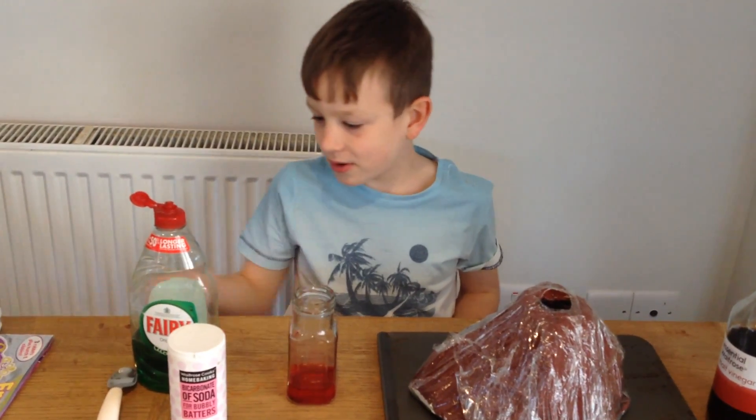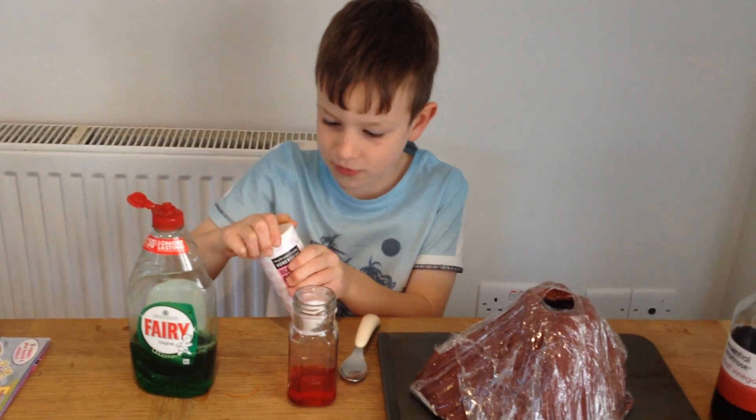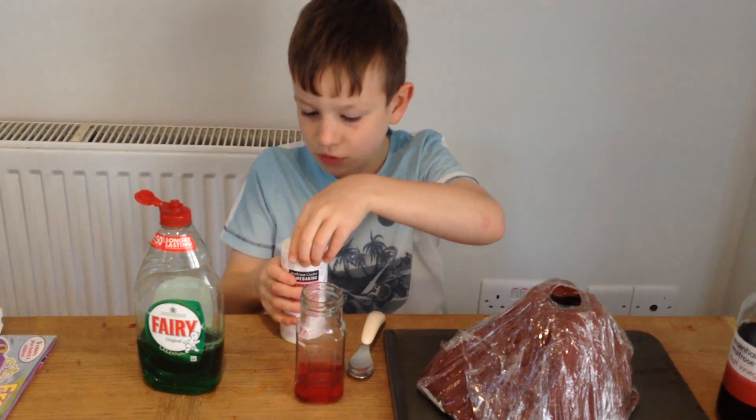First, I am going to put a teaspoon of bicarbonate of soda into the red food colouring and water.